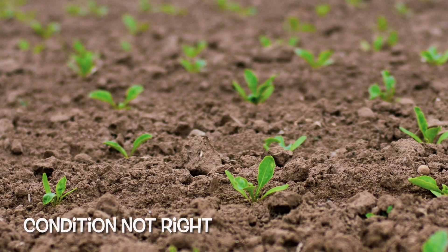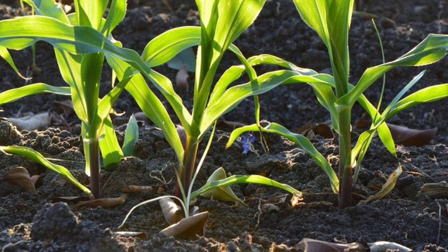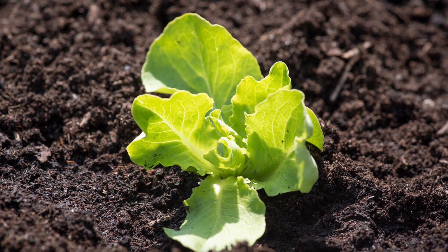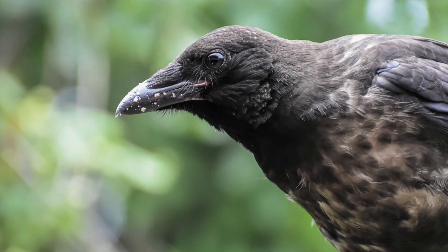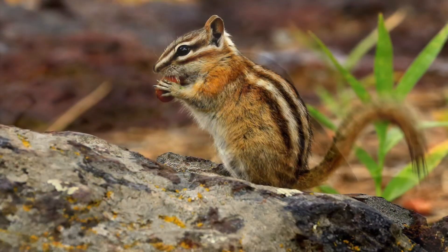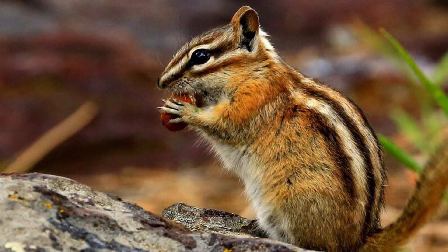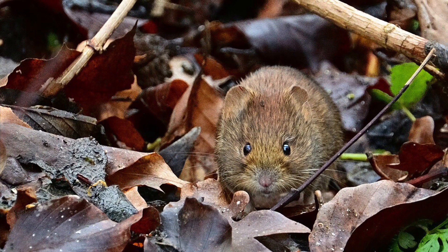Seeds need specific conditions to germinate — temperature and moisture can be difficult to control beneath the soil and are easily affected by weather, human error, or other factors. One reason why seeds planted outdoors don't germinate is that they get eaten by birds, wireworms, voles, and other animals before they can germinate. If animals come and dig up and eat your seeds, those seeds are gone.